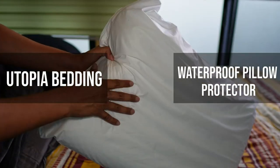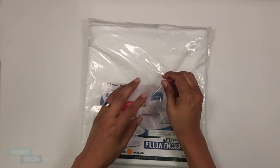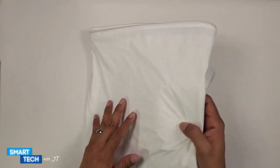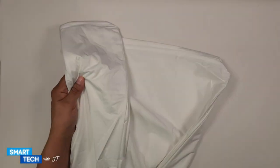Hello everybody, my name is JT and today we're going to take a look at this pillow protector by Utopia Bedding. So let's take a closer look at this. The first thing I notice is that it comes in a nice package. Let me go ahead and open this up. The version you are looking at is the two-pack white standard version.